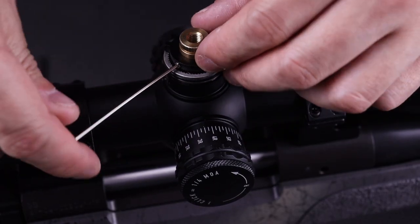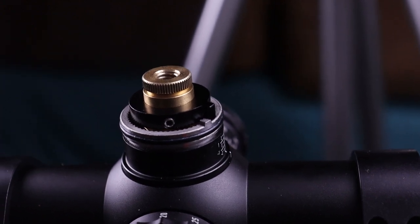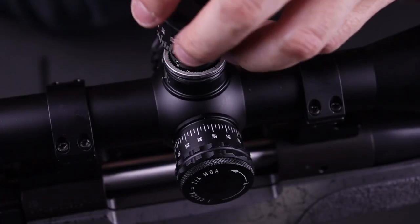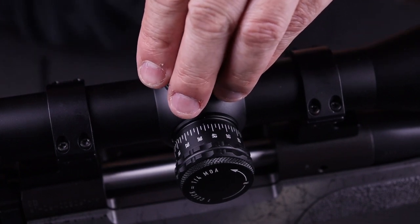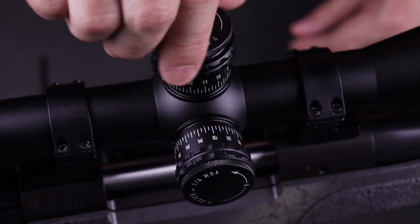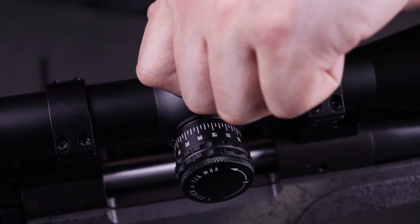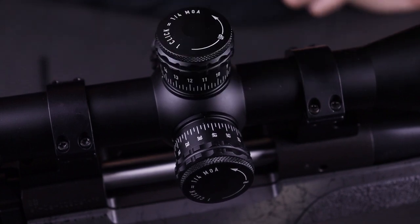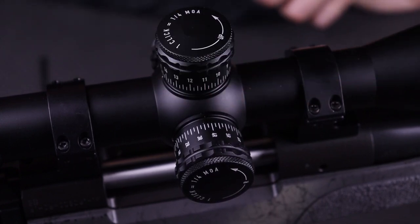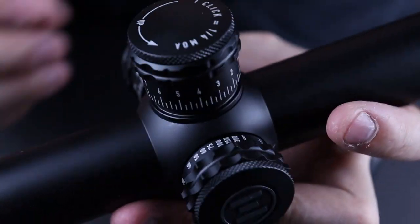You're not going to want to tighten them super hard, just enough so this does not move. Once that is done, make sure the zero on your zero stop is pointed in the right direction. Put the cap back down and snug it down. Now you can dial it up if you need to, and once you hit your zero stop everything is nice and secure. This is a hard zero stop — you can crank it down really hard and it will not go past that. That's how you set the zero stop on the Element Helix. I appreciate that it has this tool-less adjustment so you don't need to bring any tools to the range.